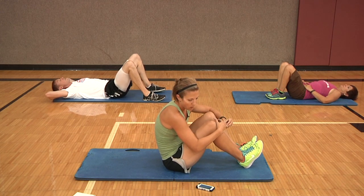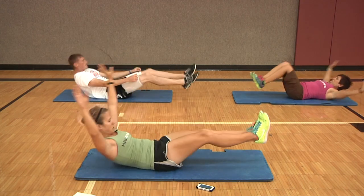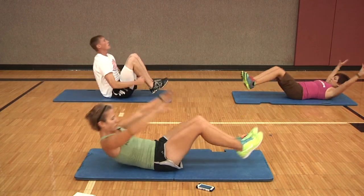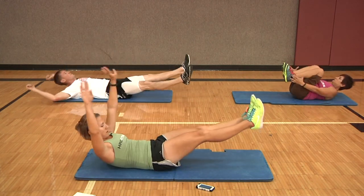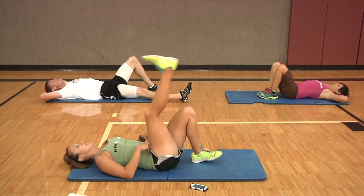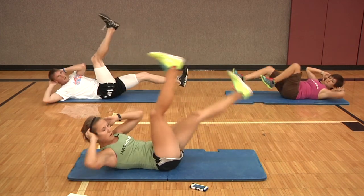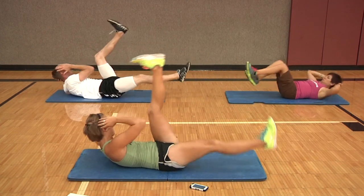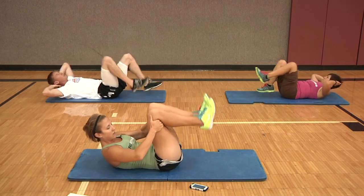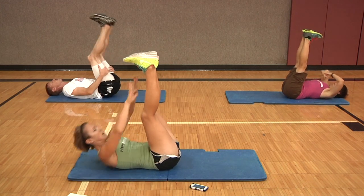Back to our body weight rows — ready, set, and go. Good job, five seconds, rest. Long lever bicycles or regular bicycles — ready, set, and go. Good job, remember to control the legs, keep your lower back pressed into your mat, keep a steady breath. And rest. Last one — toe touch crunches, ready, set, and go. Last 20 seconds, good job. Almost there, don't stop yet. Three, two, and rest.